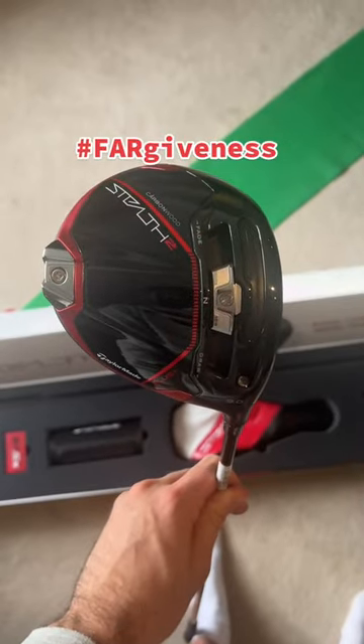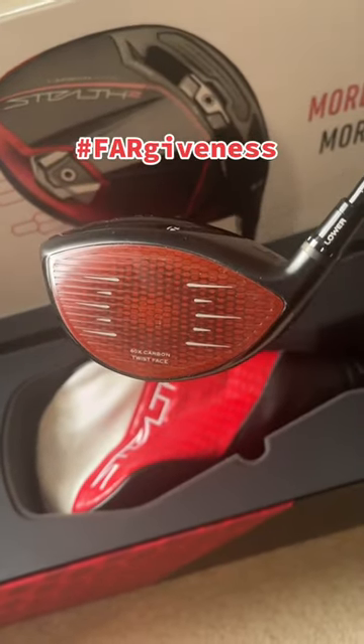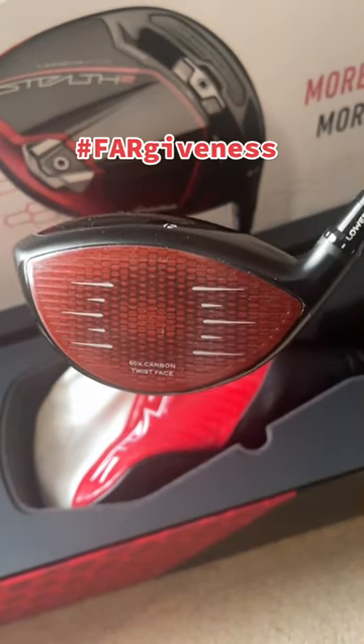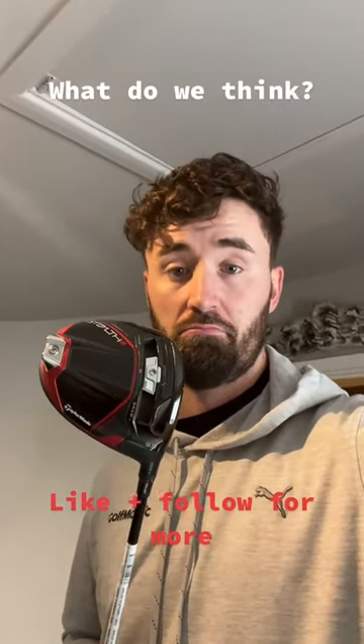The Stealth 2 Plus features a carbon-reinforced composite ring and a 15g changeable weight — all about forgiveness this year. The face is slightly lighter as well, and in a slightly different colour red to the original Stealth. What do we think of the Stealth 2 Plus this year? Let me know.